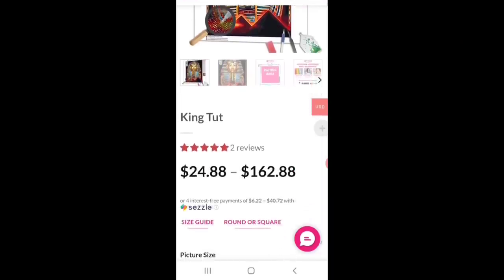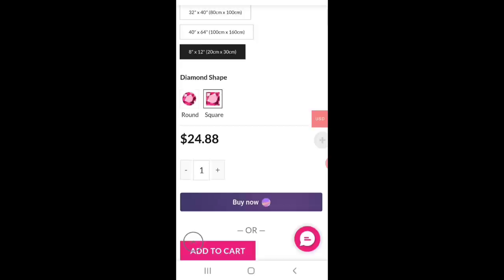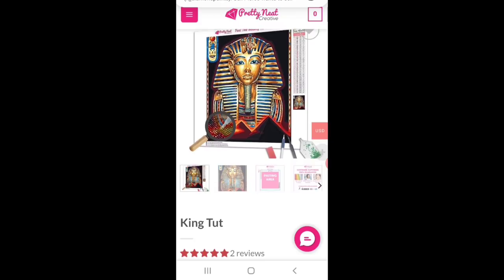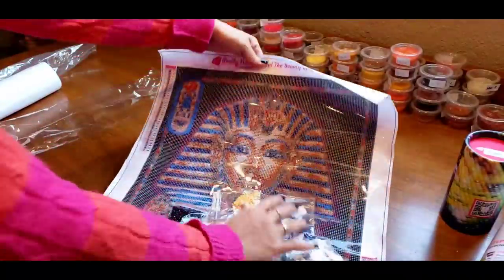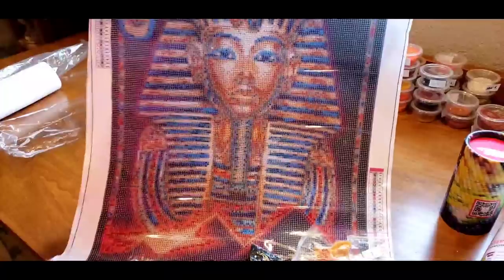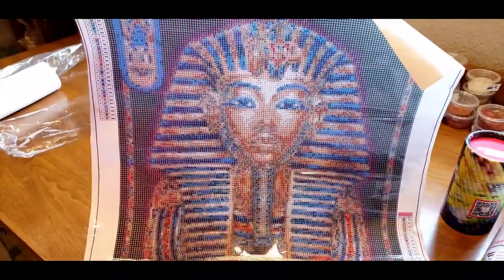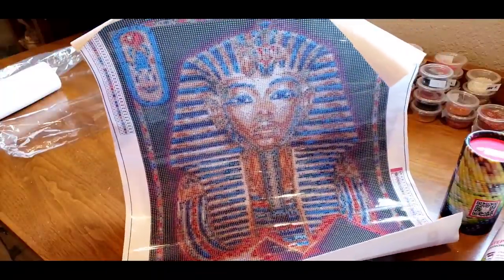Let me show you the website for a second from my phone. You can choose on all these paintings whether you want square or round drills, and switching between square and round doesn't change the price — only making the image bigger changes the price. Love that option! Beautiful drills. This one is all set for my mom — King Tut. I've never seen anyone unbox a King Tut before so I was excited to do that for you. She's gonna love it. Okay, are you ready to see my custom?